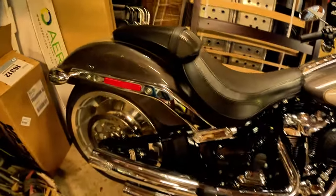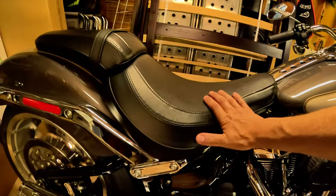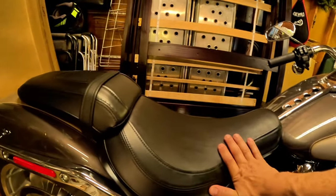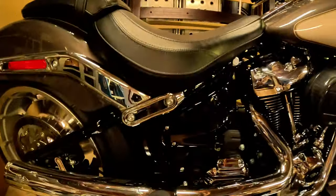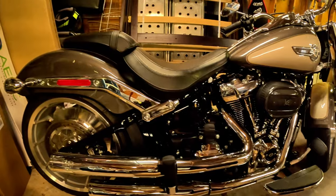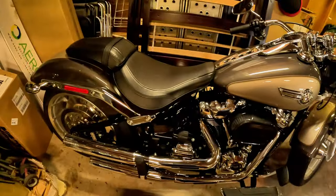The reason we're replacing the stock seat is this seat is fine for short rides. I could ride for a few hours and it probably isn't really a problem, but on longer rides this seat gets kind of uncomfortable — there's not a lot to it. It looks great; I think the stock seat is definitely a highlight of the Fat Boy's style, and I've been hesitant to replace it just because I think it looks so good.